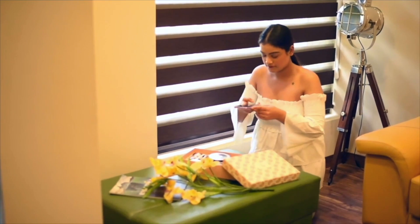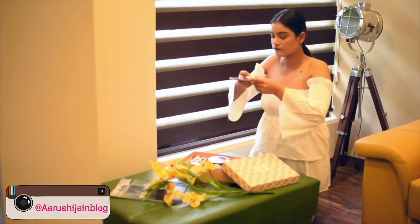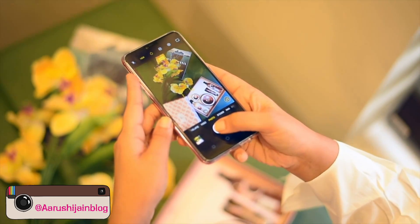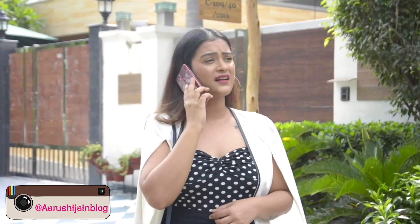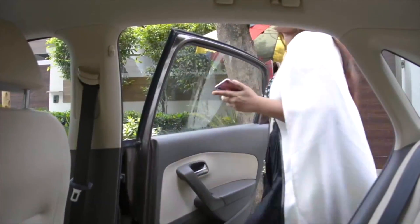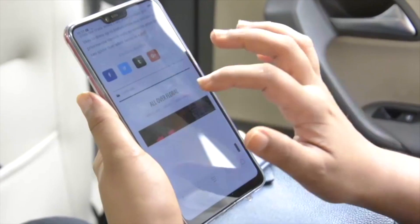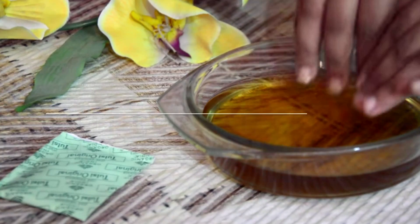In our everyday regime, our hands tend to get ignored and become much more drier and dull. That's why it's really important to take care of your hands. Today I'm going to be sharing with you a couple of tips that you must try to make your hands soft and smooth like never before.